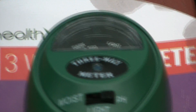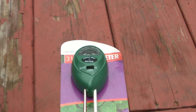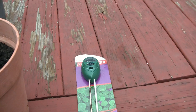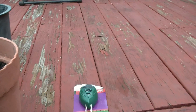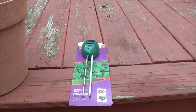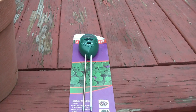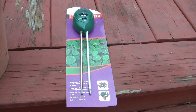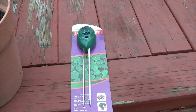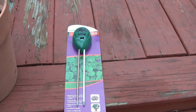Hello everyone. Today I'll be doing a quick overview and a demonstration of the HealthWiser 3-Way Meter. It measures light, moisture, and pH level in your soil. It is indoor and outdoor useable and no battery required.